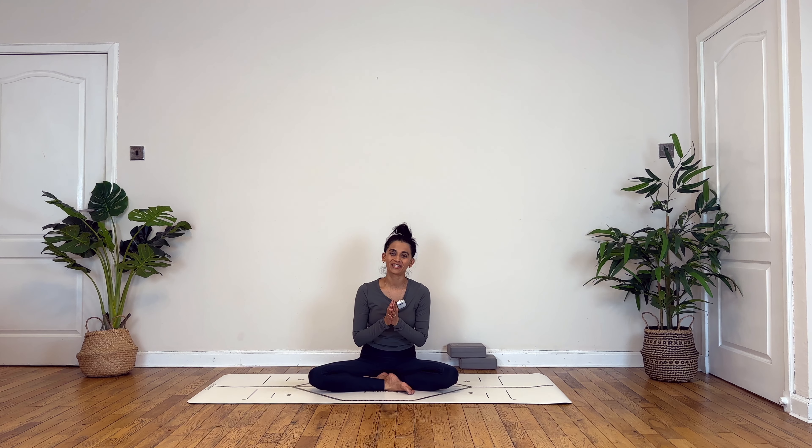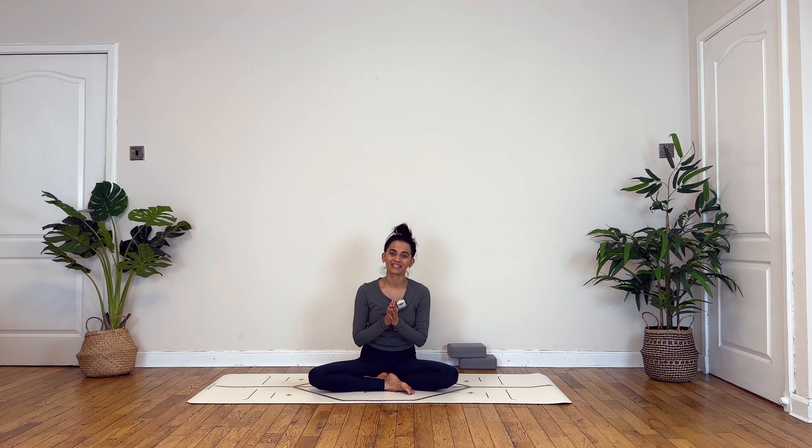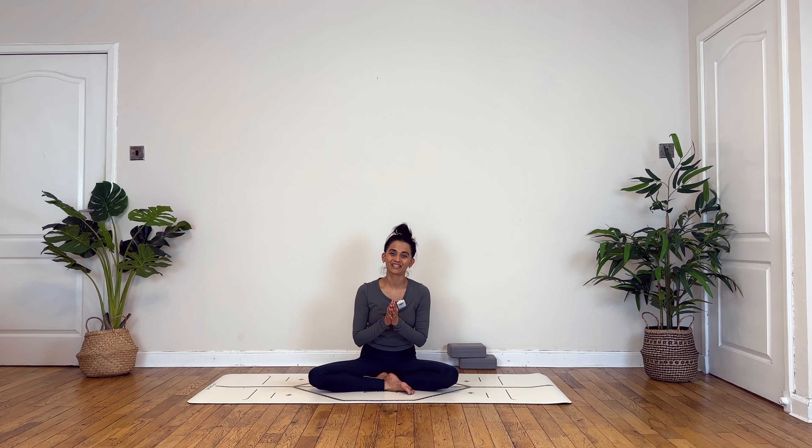Being grateful for today's practice. Inhaling palms to your forehead, exhaling bow forward. Inhale gently drawing yourself up, take a deep breath in and a breath out. Once you're ready, slowly blink your eyes open. Thank you so very much for practicing with me today. If you've enjoyed this practice, leave your lovely comments in the section below — I genuinely enjoy reading them. Like this video and subscribe to my channel. Don't forget to check out the playlists in the description below. Thank you.